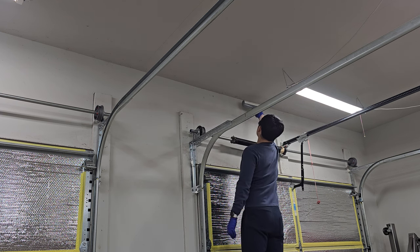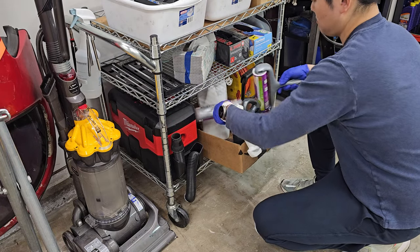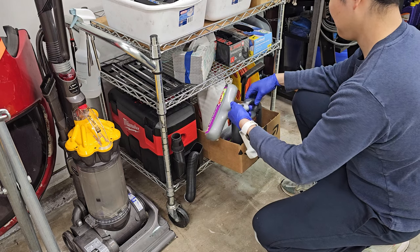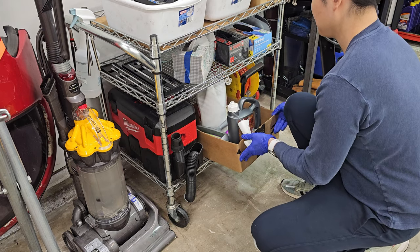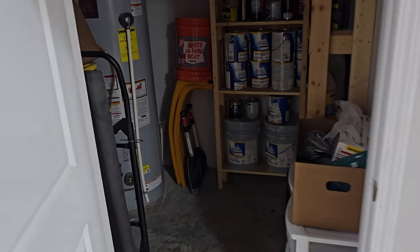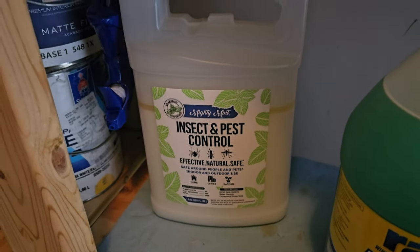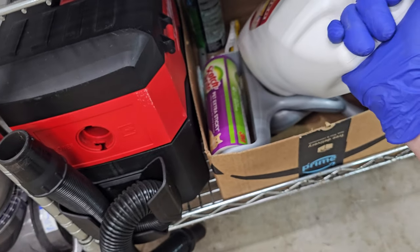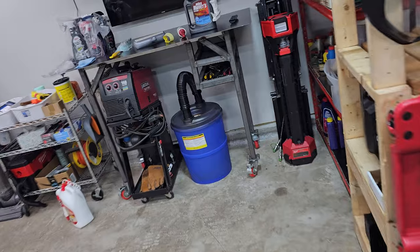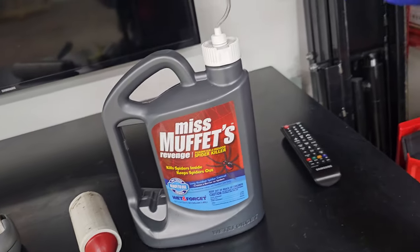I used to have this on Amazon subscription because spider webs just really drive me crazy. And that brings us to the next question — if you can't keep your walls clean, what's the point of cleaning in the first place? How do we keep the spiders away? In my borderline psychotic battle against spiders, I tried all sorts of products and methods that claim to keep spiders and insects away, but here's the one product I found to work reliably against spiders specifically.